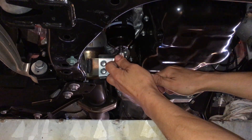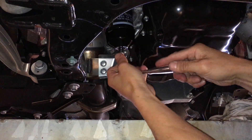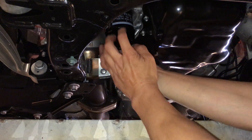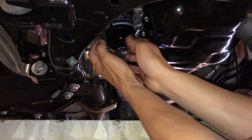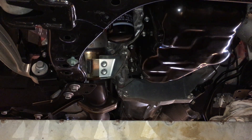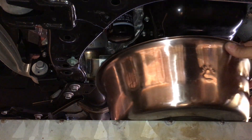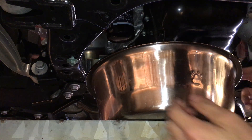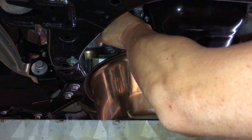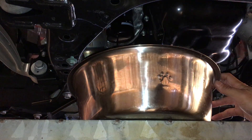I'm just going to loosen it up just enough that I'll get it turned by hand. So this is a tight fitting oil cap here. There it goes. I should have it turned off by hand now. Get my pan ready. You guys can see that dripping down.